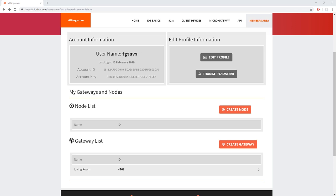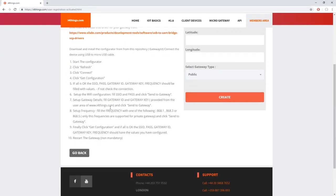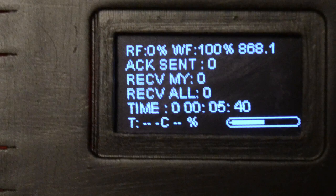Remember that all these instructions are available in written format on the i4things website. This is what the gateway looks like if it is correctly configured.